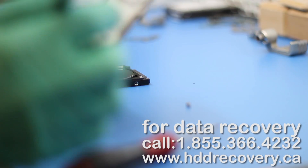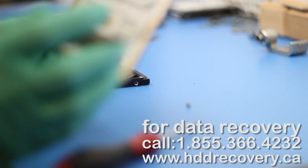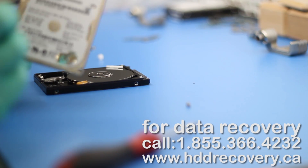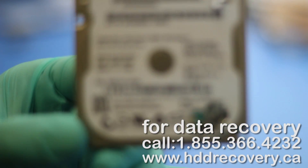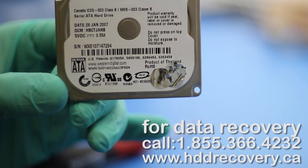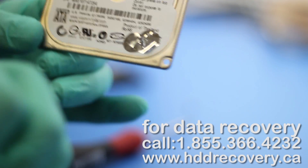This is, by the way, the Western Digital drive and the serial number — I'll try to put it on screen. Ending with 7294.